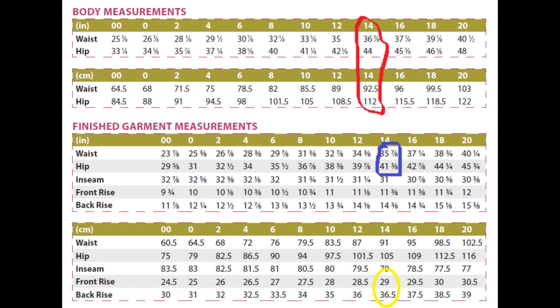The pattern comes in sizes double zero to 20, taking you from a hip of 33 and a half to 48 inches. I'm going to insert the size charts here — I always do that to show how I got to the size I wanted and the fit I wanted.